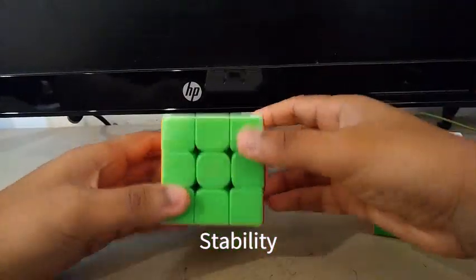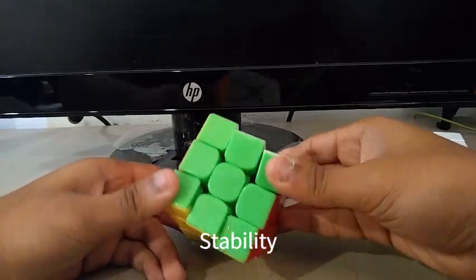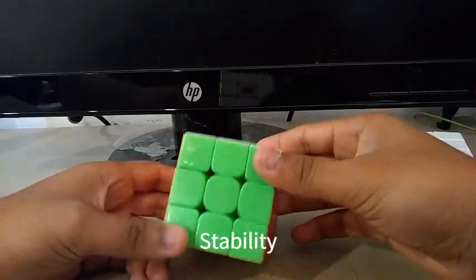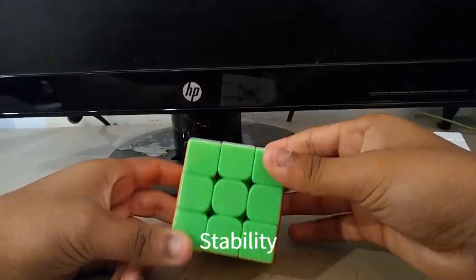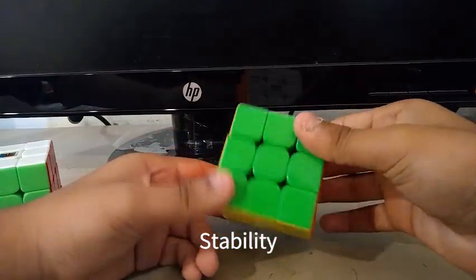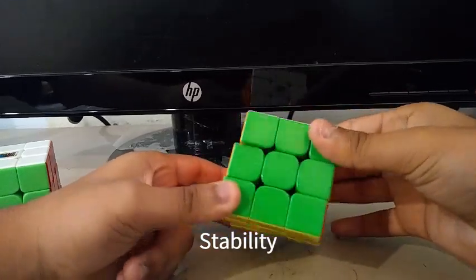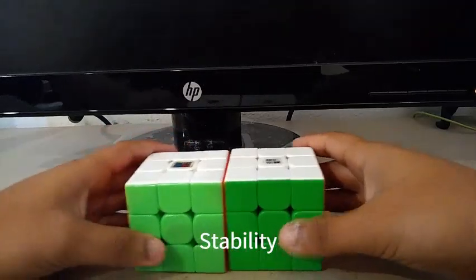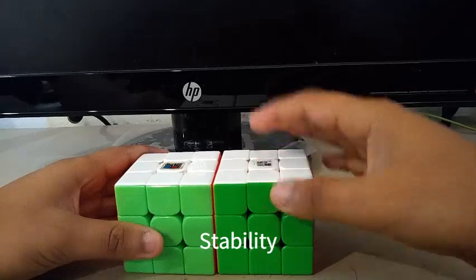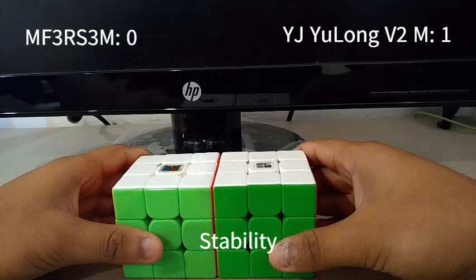For stability, the MF3RS3M is kind of stable, not the best, but really good for a $15 cube. For the YJUONGV2M, stability is really good because the magnets are pretty strong — there's no floppiness. The YJUONGV2M is more stable than the MF3RS3M. So zero points for the MF3RS3M and one point for the YJUONGV2M for stability.